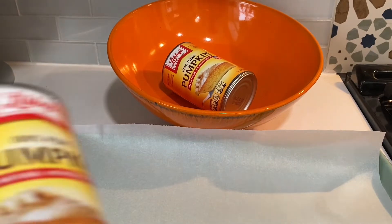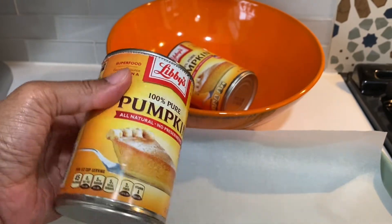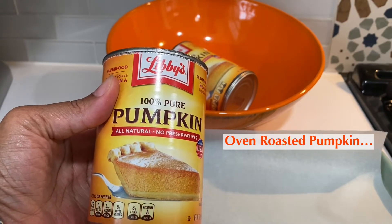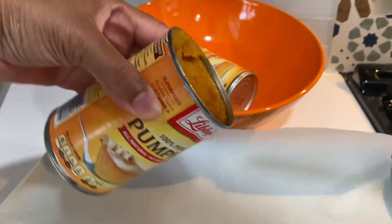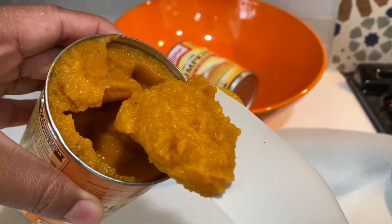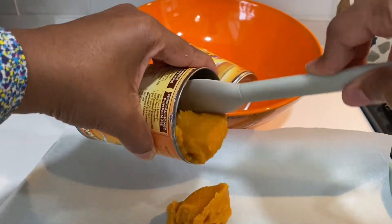Hi everyone, welcome back to Style and Sugar. This is a can of pumpkin puree and I'm going to put this onto the sheet pan and roast it in the oven because we are going to make a really delicious concentrate to go in some pumpkin cinnamon rolls. It's not that wet but I just want to try to remove a little bit more moisture and maybe get a richer flavor, so let's do a really good experiment today.